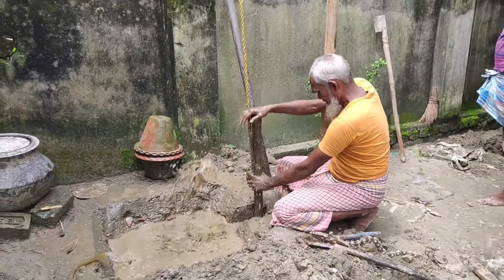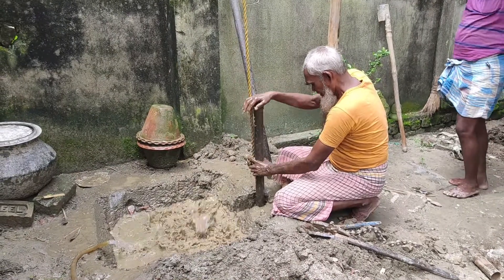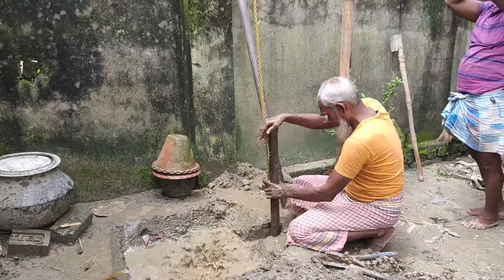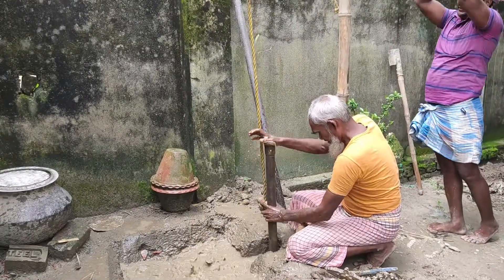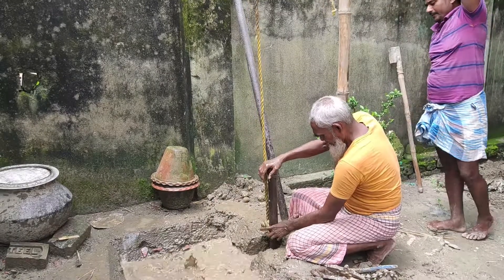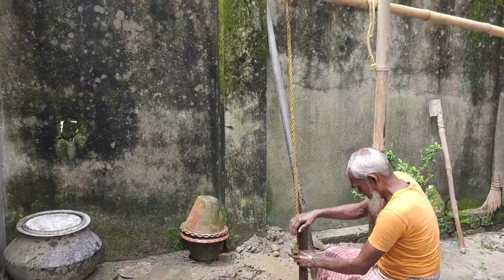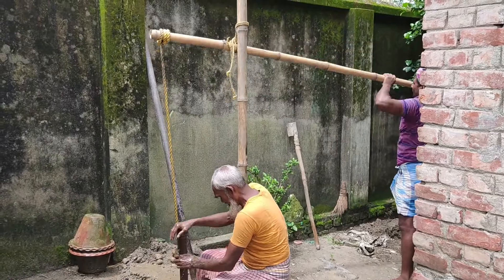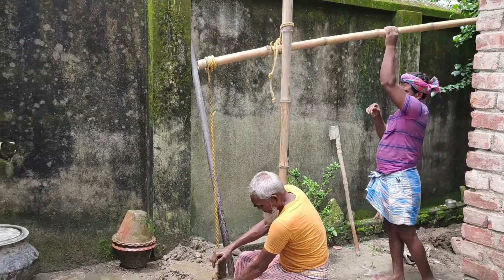The pipe will go 25 feet below inside the ground. This is the way they are putting the pipe inside — one person has to push up and down on the bamboo.